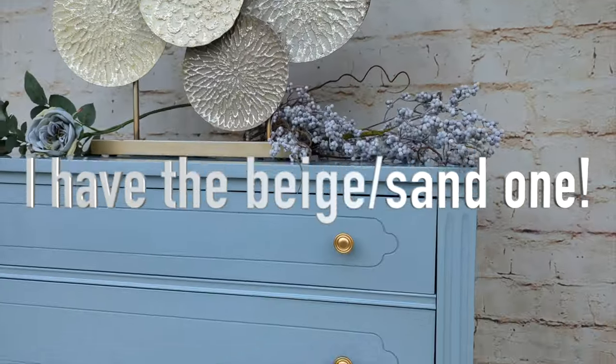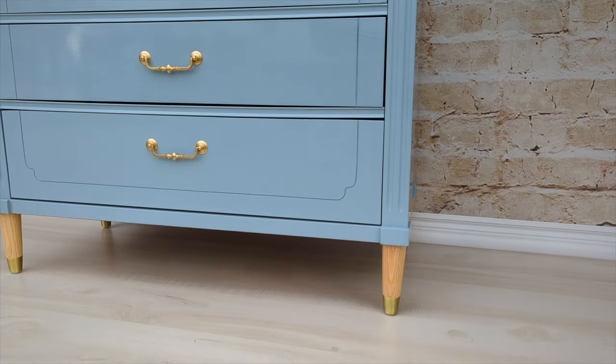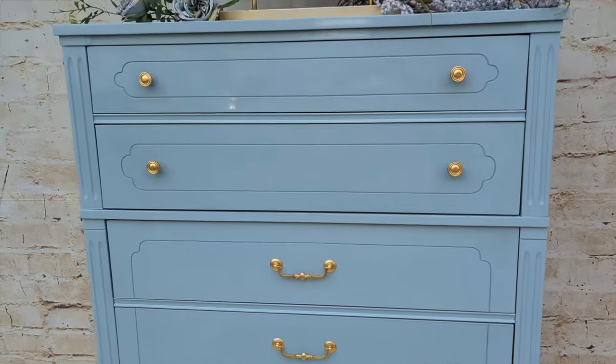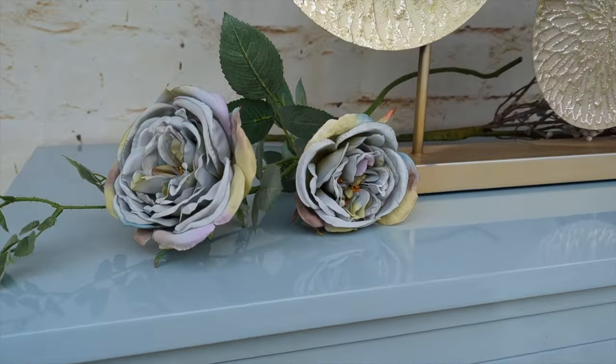Hey guys, I am reviewing the Joe Loon Brick Backdrop Vinyl. Not sure if I'm pronouncing that right, but either way, this brick backdrop has been my go-to for the last six years — yes, six years.